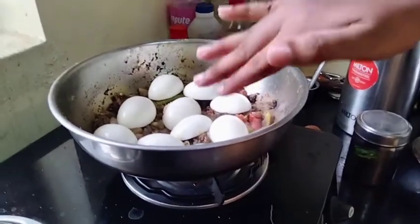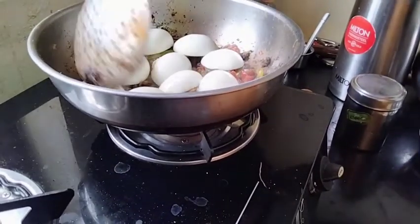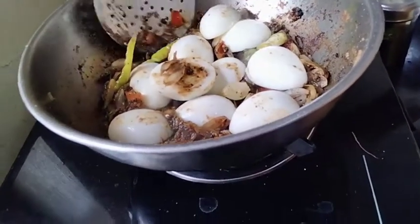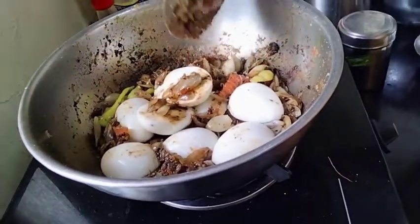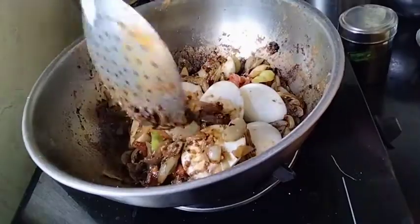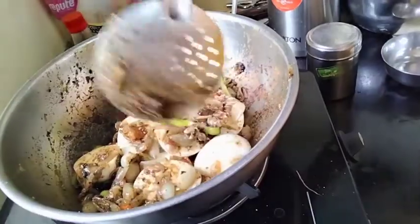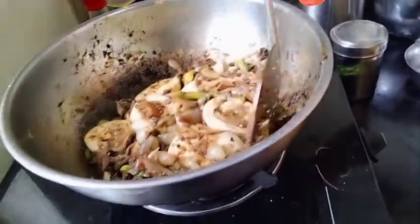Let's add a little bit of orange juice and mix it. Add the juice and mix. Put the juice in and add layers.